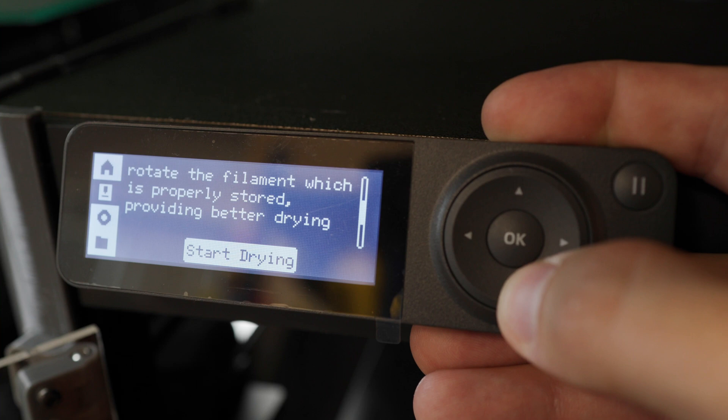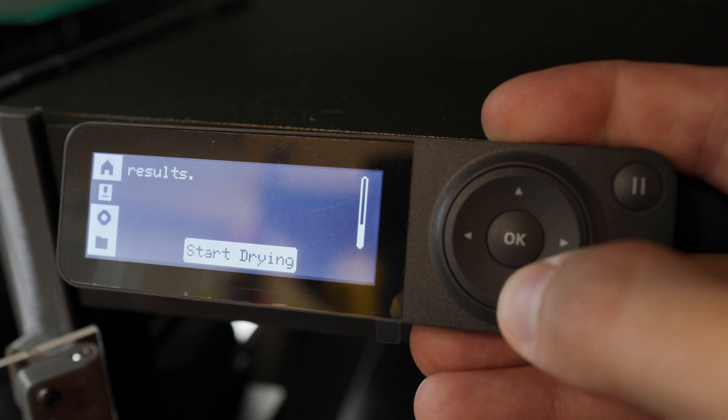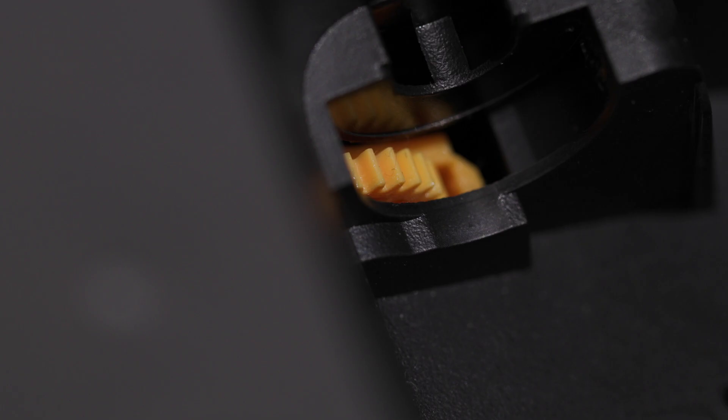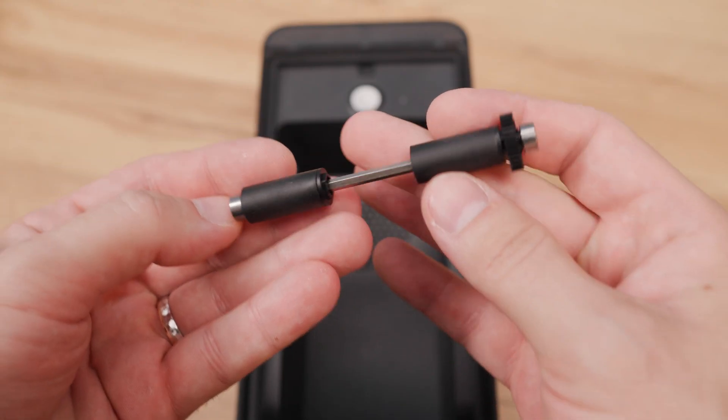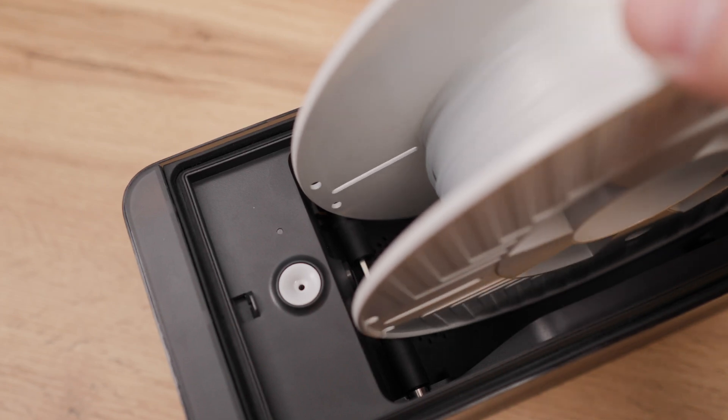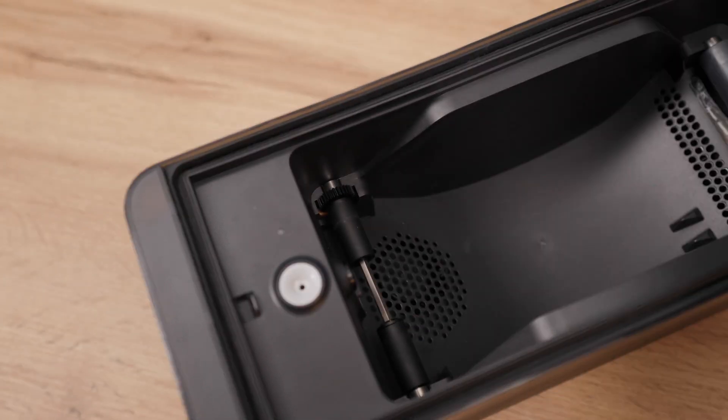The spool always rotates, whether you want it or not. And here comes the trick. The magic is in the shaft which during drying engages with the drive gear. When you remove it and flip it, it no longer connects with the gear. There is a rubber part on the shaft which is in direct contact with the spool.